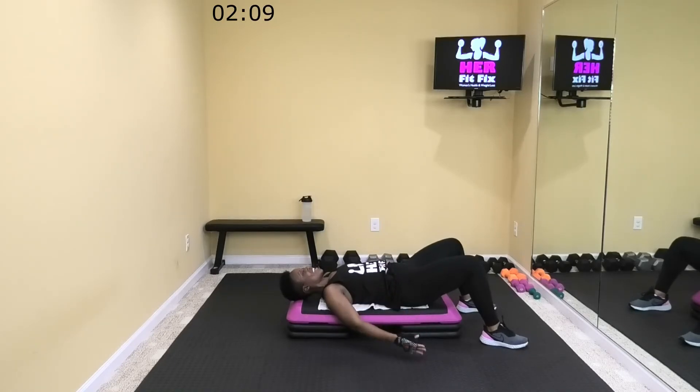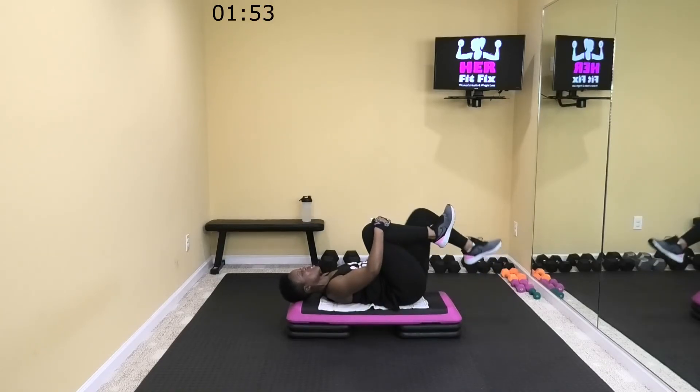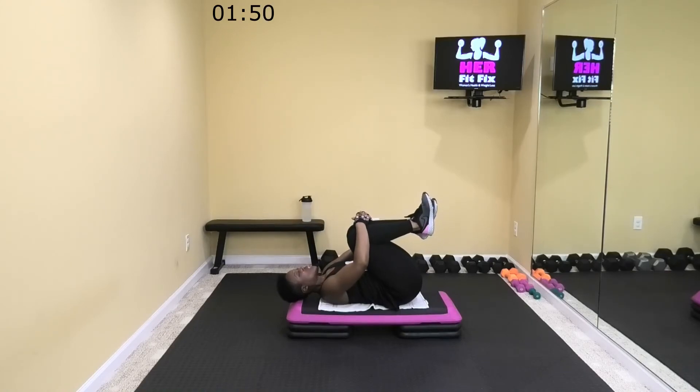Let's just lay here for a second. We're getting ready to start our cool down. Great job — that was not easy. Maybe the cool down should just stay right here. But let's get ready to stretch it out. Let's bring our knees into our chest — we're going to stay on top of the bench or step for a second. Just pull here and breathe. I'm so proud of you — not an easy workout at all.